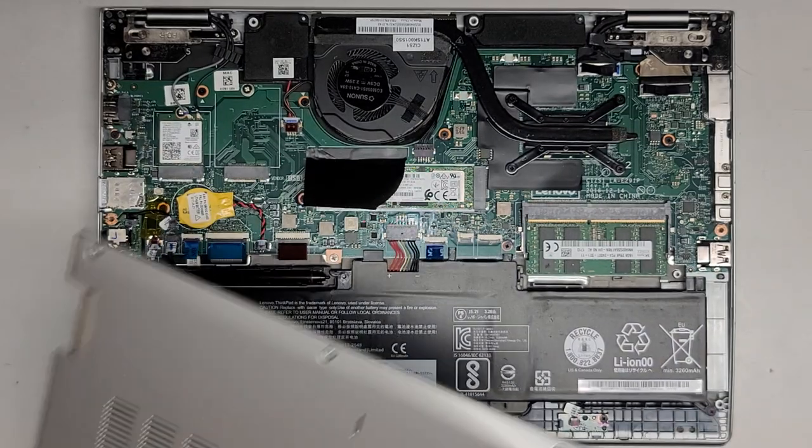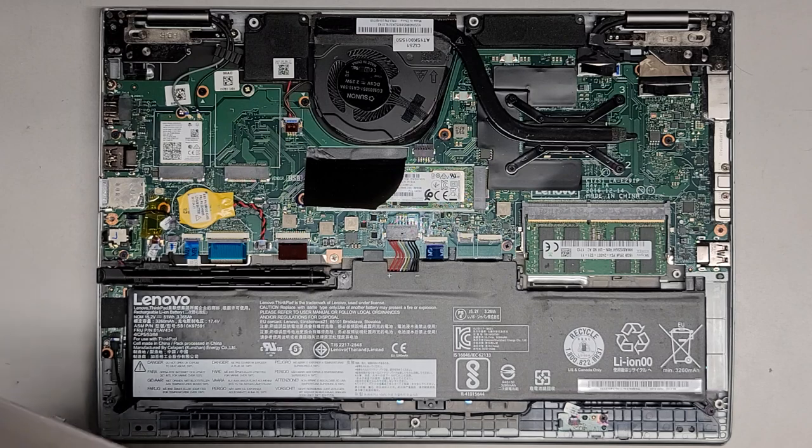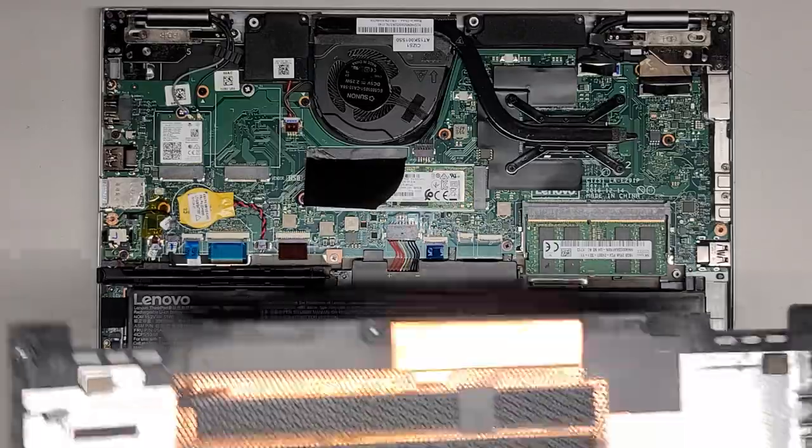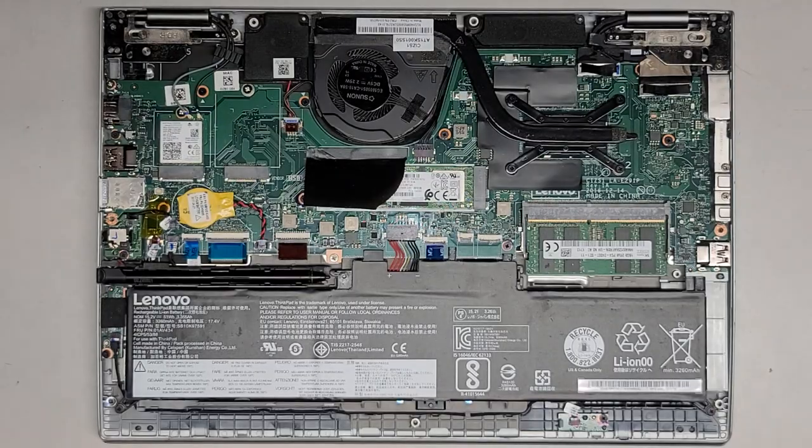Usually when I open up these computers, I like to try and make them at least a little bit cleaner so they last longer and dust doesn't build up and overheat them. We've got that bottom cover off.